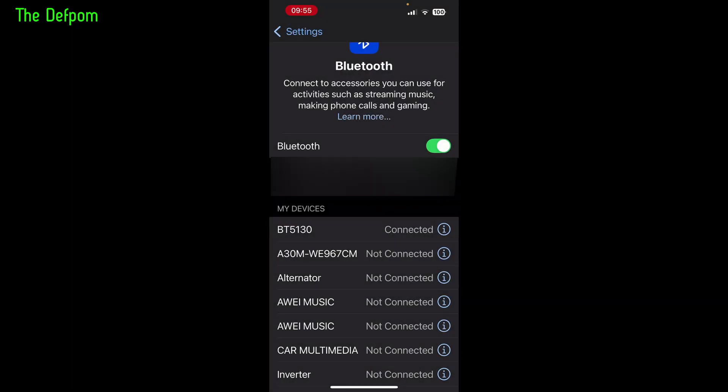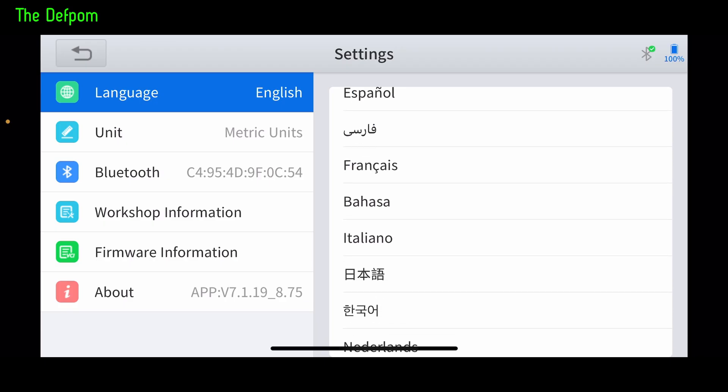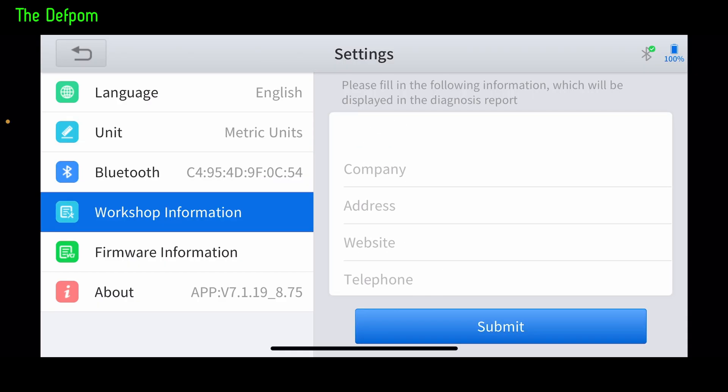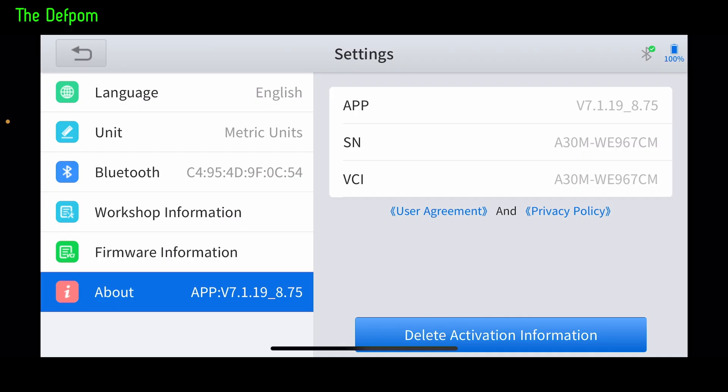Here we are on the Bluetooth screen on my phone. I've already plugged the unit into the OBD2 port and I've got the A30M showing up, so we select that to enable it. We've got the X2 AnyScan app here. Going into settings, there are lots of languages to choose from on the right-hand side. You've got units you can set up, Bluetooth, workshop information for reports, and firmware information which lets you see the current firmware version, as well as the app version itself.